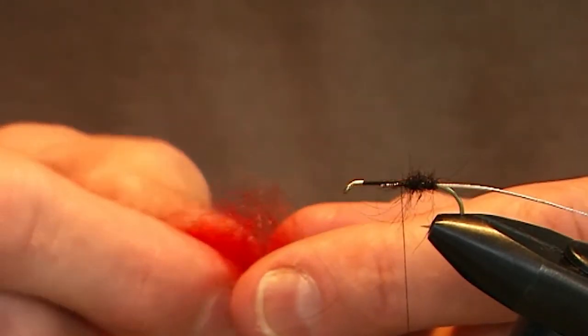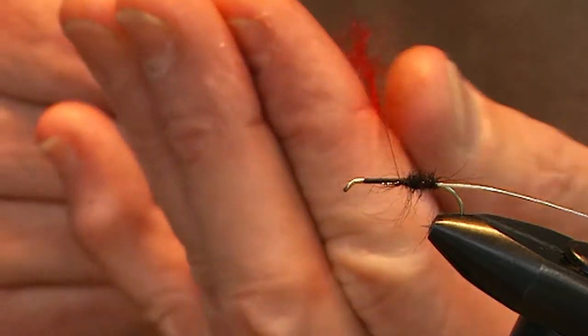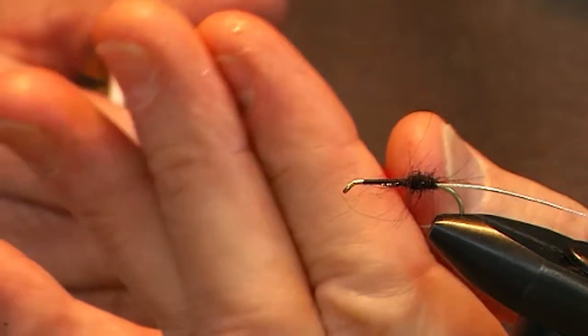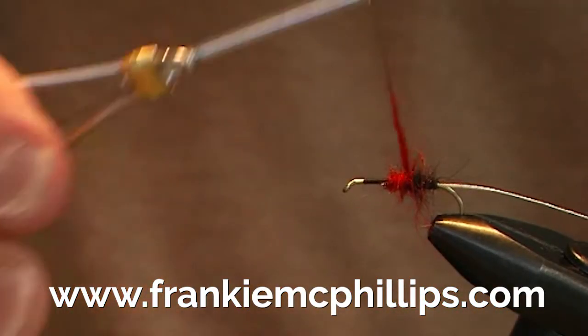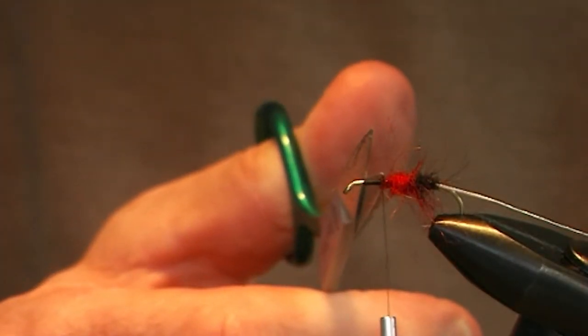The central part of the Bibio is tied with red dubbing. Take the red dubbing — remember, small amounts — let the tying silk out, hold the dubbing up to the thread, squeeze it tightly, push it down, and start winding on the red body. You can build up the red body by going back and forward over it to create a thicker red section. Once you've formed a good red section, put on another black section in front of the red.